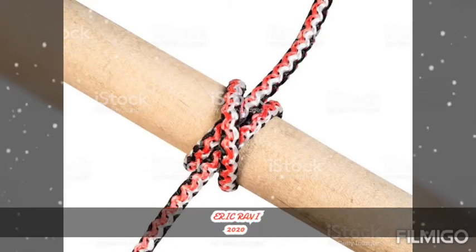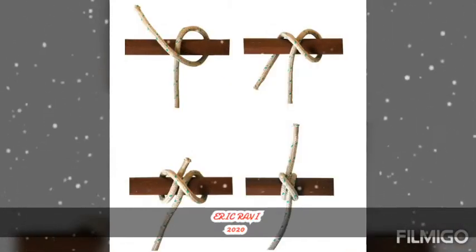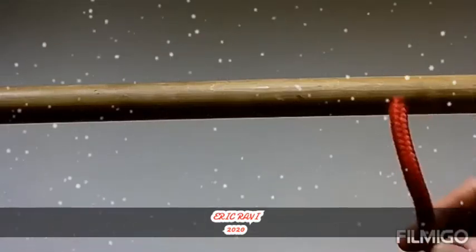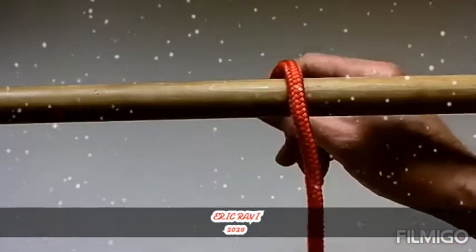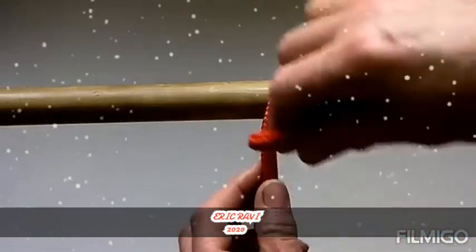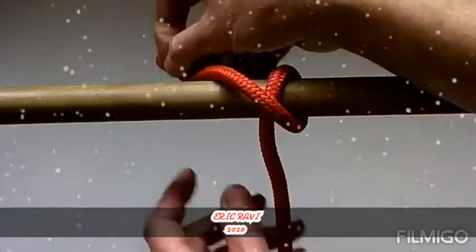Hi friends, I am Rick Praveena Ravichandran. Today we will listen and see how to tie the claw hitch — a simple all-purpose hitch. Easy to tie and untie, it is a useful and easy to tie knot. The claw hitch is a good binding knot.